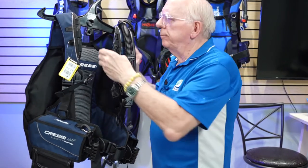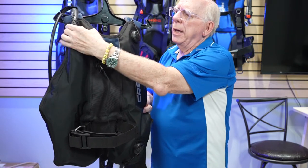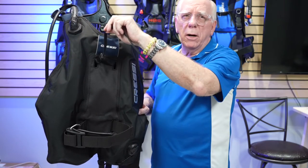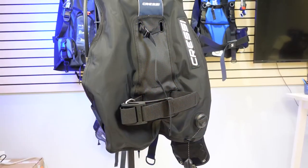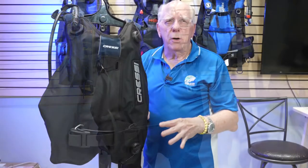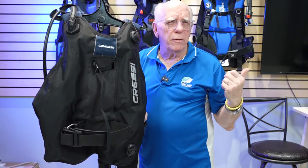Let's take a look at the back. Back here we've got a fairly low-profile right shoulder dump, and over here is our elbow. We've got our valve strap, a single tank strap, and a butt dump. One thing to note is there are no trim pockets on the Cressi Lightwing.